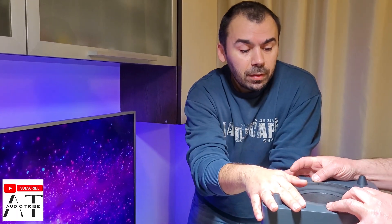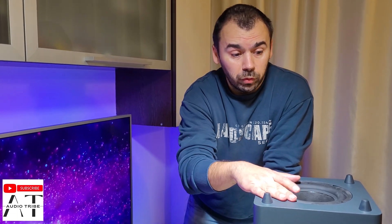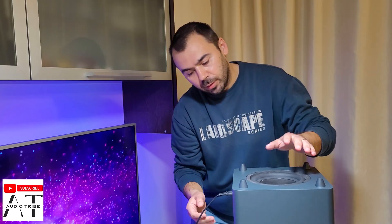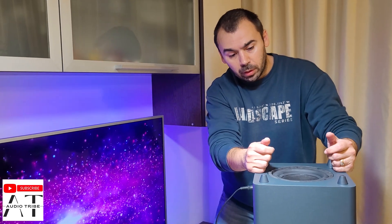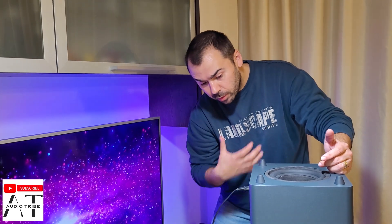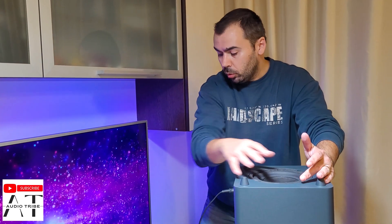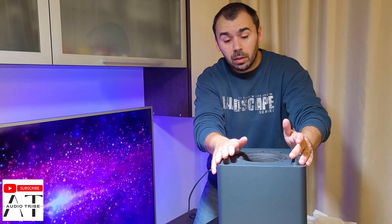So this was the test with the JBL Bar 2.1 subwoofer out. As you can see, the membrane was moving a lot, and when I put the speakers inside of this squared box, the sound is much deeper and the bass feels much more powerful.